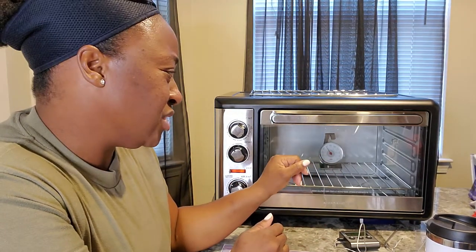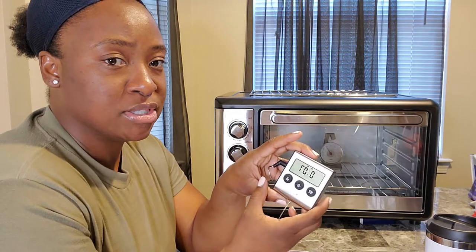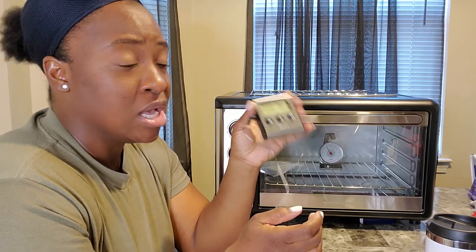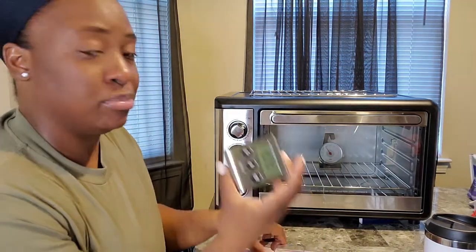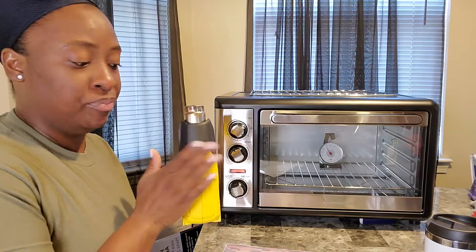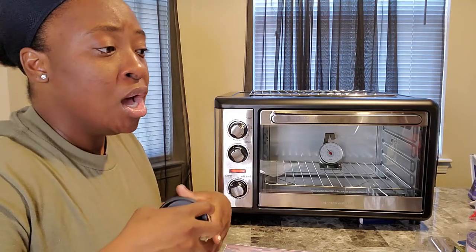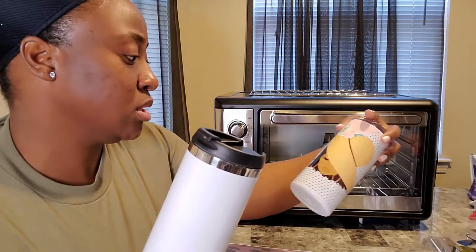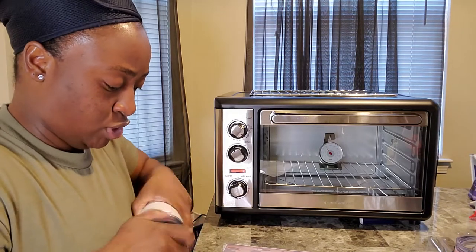I have an oven thermometer inside — it's actually a meat thermometer I purchased from Bed Bath & Beyond for about $14. I also have this one from Walmart for $18, but I didn't like it, so I'm just going to use it as a timer. I also have my heat gun for the shrink wrap. The oven is hot now and I have mine set to seven minutes — the directions said between six and seven minutes.